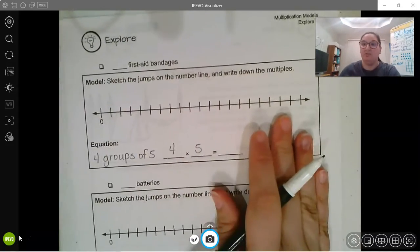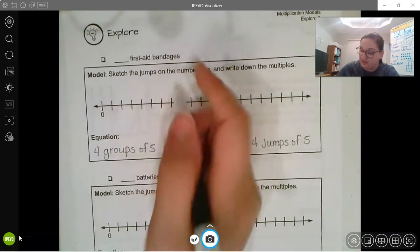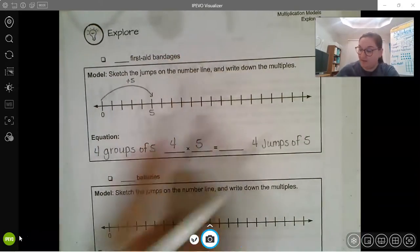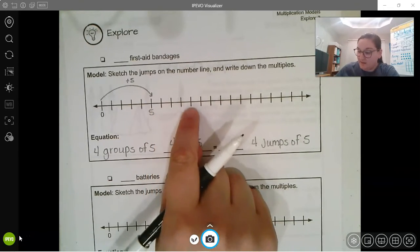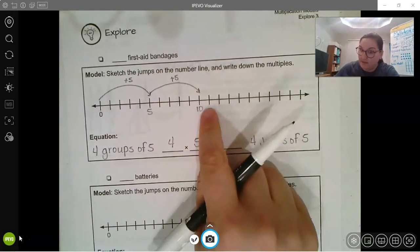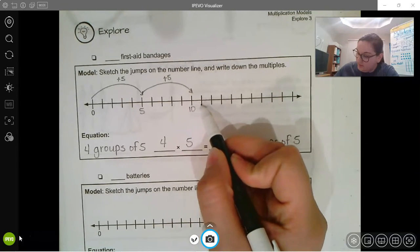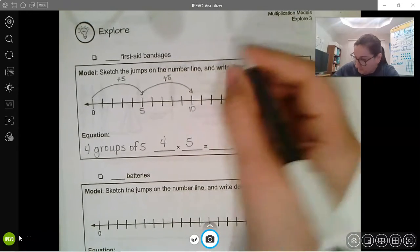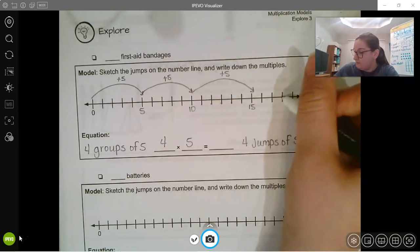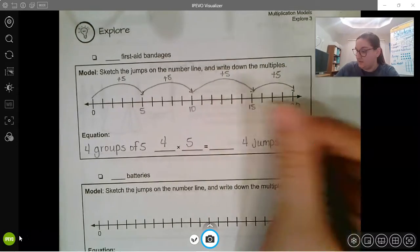If I'm going to use my number line, four groups of five would be four jumps of five. This time I'm not going to write numbers — we're doing this differently. Jumping by five: one, two, three, four, five — first jump. Keep going, counting by five: six, seven, eight, nine, ten — second jump. Ten, eleven, twelve, thirteen, fourteen, fifteen — third jump. Then four, five more: fifteen and twenty. So four times five is twenty.